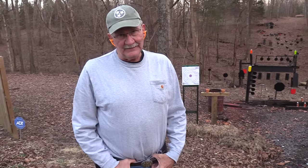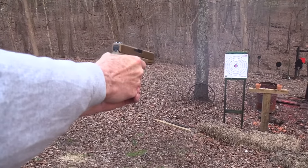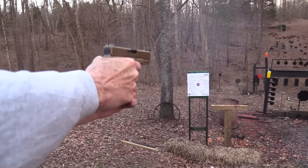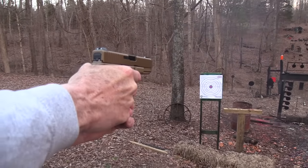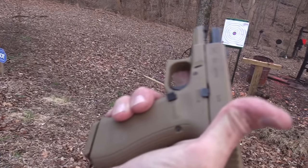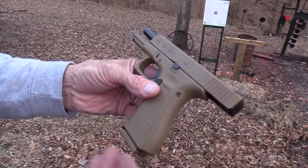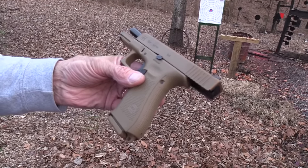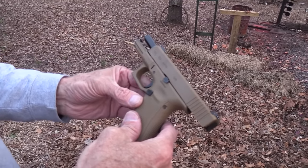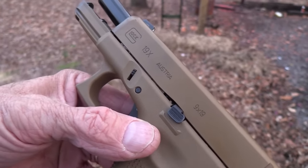Hickok45 here, and you know I like a Glock 19. I especially like one in the extreme. I don't know how extreme it is, but considering and comparatively, it has an extremely long grip for a Glock 19. Yes, it is the 19X, as you can see there, and you guys and gals have requested that we take a look at it.